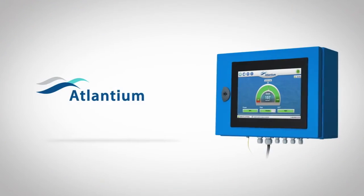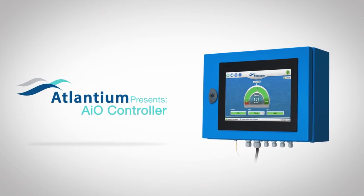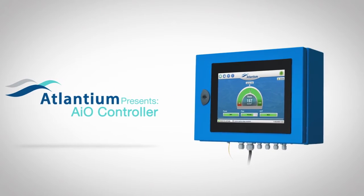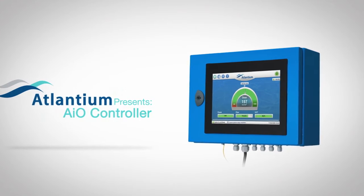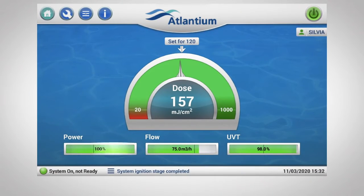The Atlantium All-in-One controller is the most advanced operation module in the market, providing unparalleled user experience and more reliable system information than ever before. The All-in-One features an elegant touchscreen interface with a display at a glance of lamp power, flow, UVT, and UV dose.